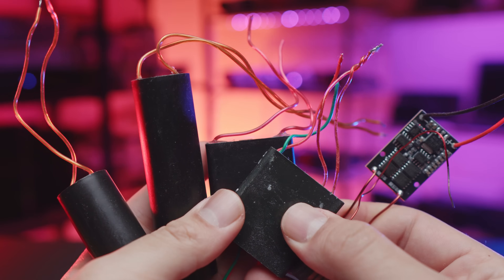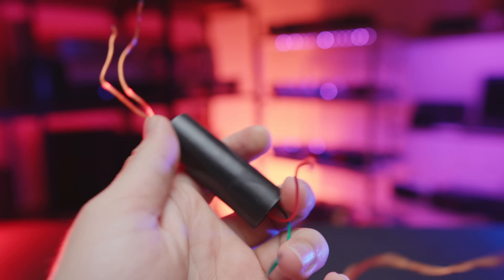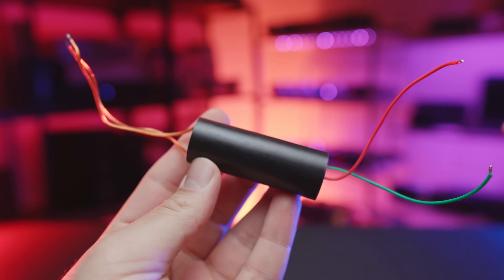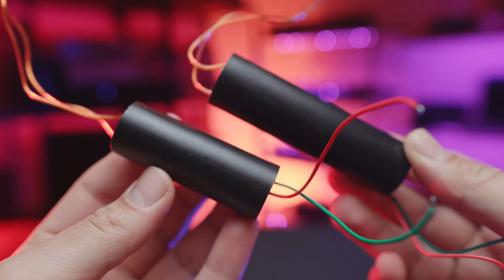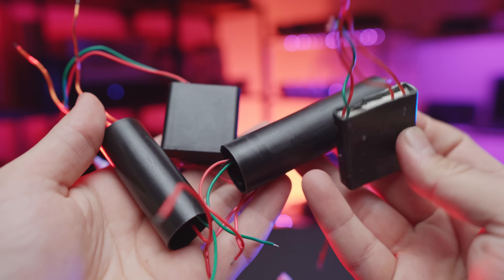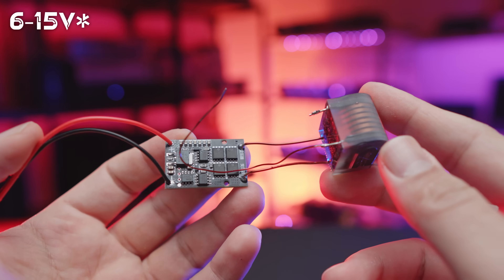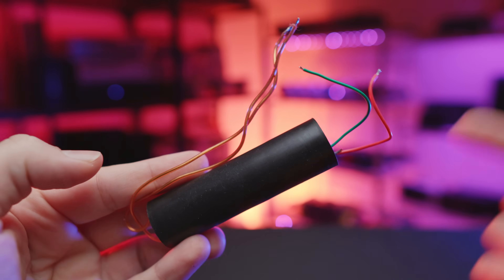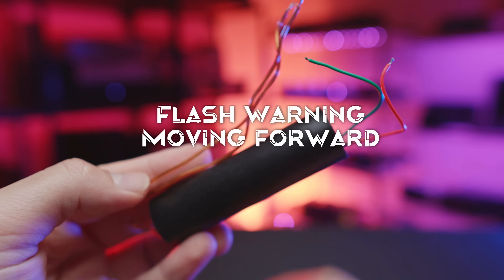We kick things off by trying out all the different taser modules I had on hand. The most common one you'll see is a couple of dollars — plenty of fun to look at, but probably not very fun to touch. The ones encased in resin are usually rated for 3 to 6 volts, while another was rated for 6 to 12 volts. We tested the largest unit we had, probably the largest one you can find on AliExpress.